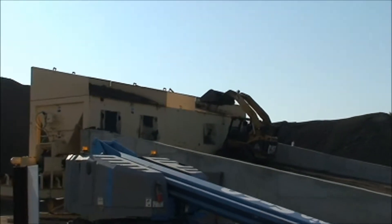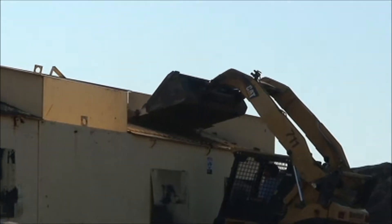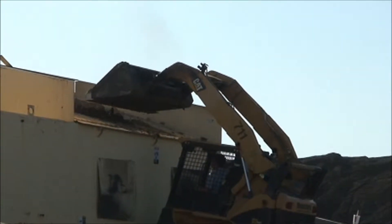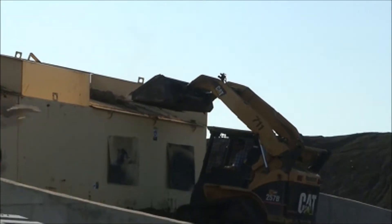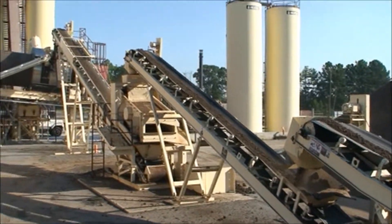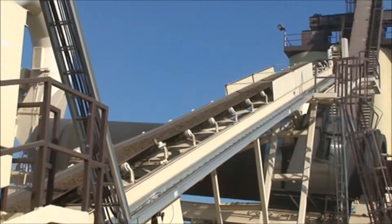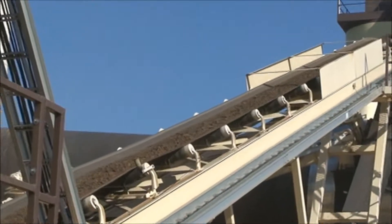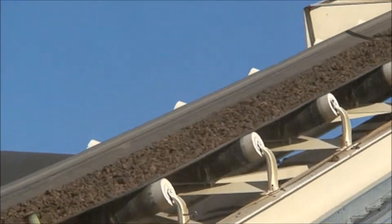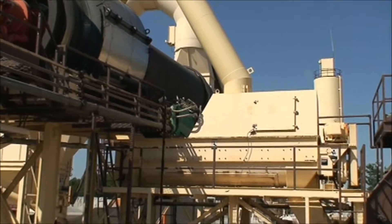At a hot plant site, Pellet Pave is fed into the wrap feed system of a continuous flow drum plant or directly into a pug mill of a batch plant, so typically no special equipment is needed. The plant metering system controls the amount of Pellet Pave flowing into the mixing drum, where it is blended with the heated aggregate, melts, and disperses throughout the mix.